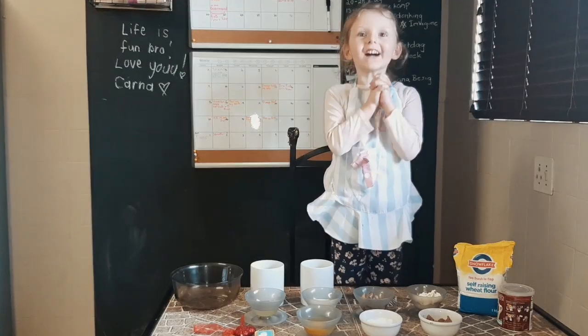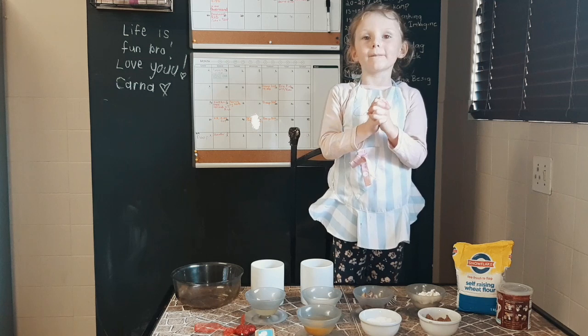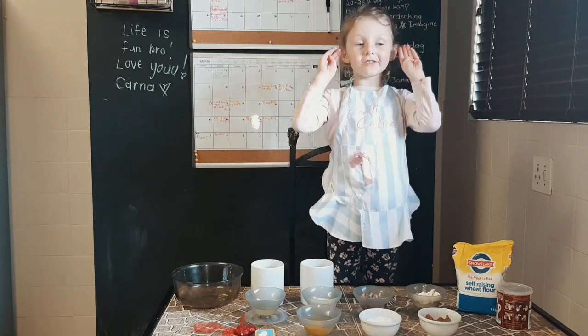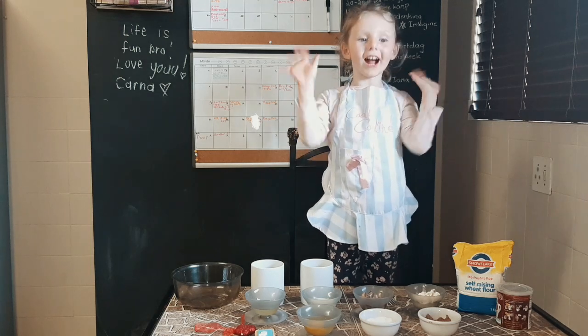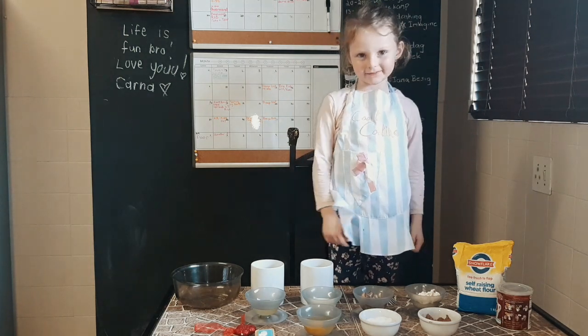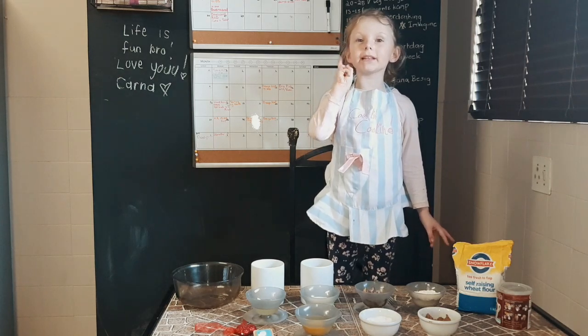Good morning! Today we are here to make a cookie-tabak. We are going to make our own cookies and our own cookies. Today we are going to make a recipe of cookies.